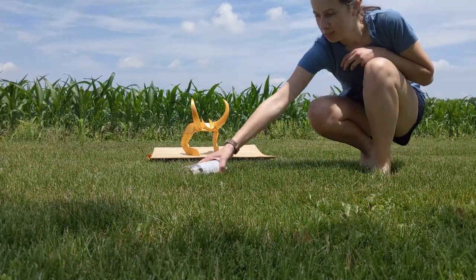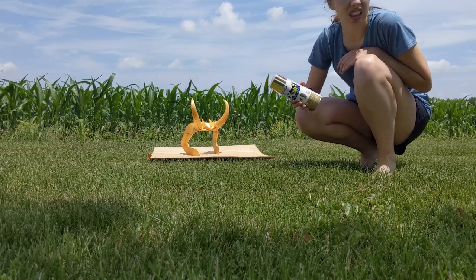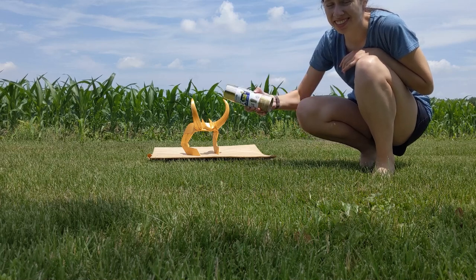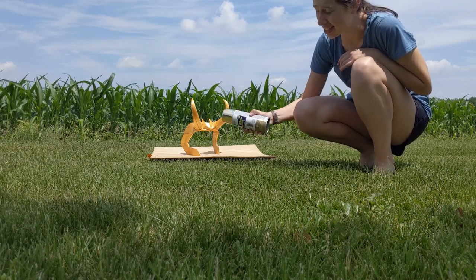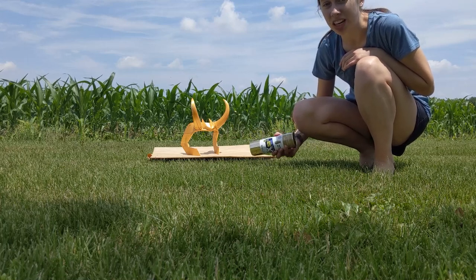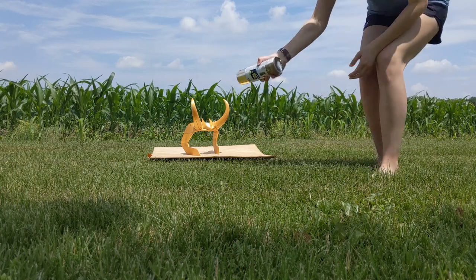So it's time to spray paint it. I have the spray paint here and I've never spray painted something with color, so I guess here goes nothing. I've heard to just stay far away from it and do a lot of coats, so here we go.